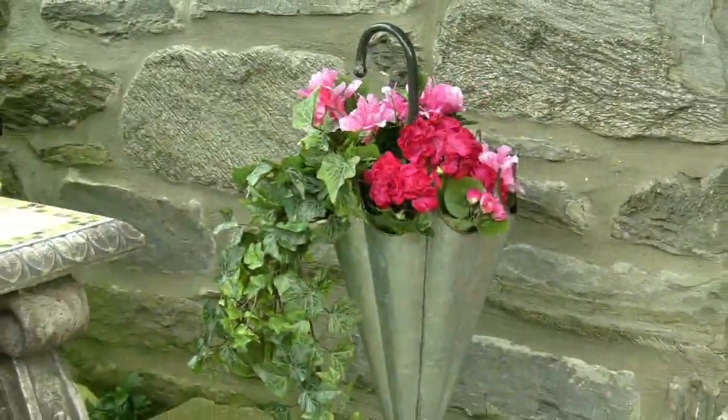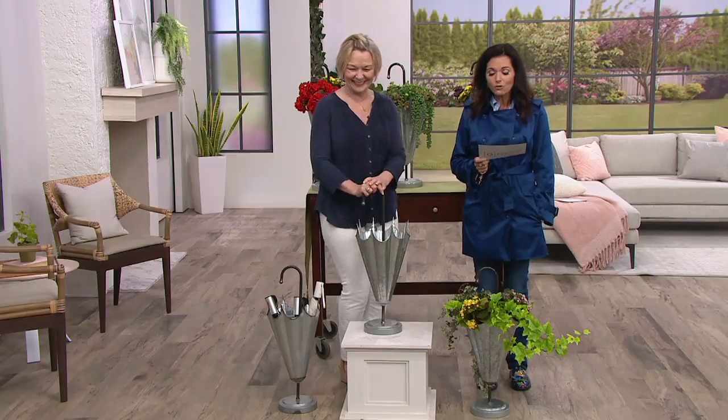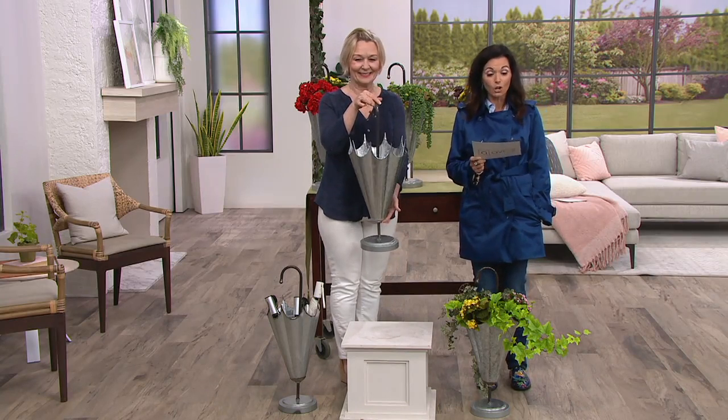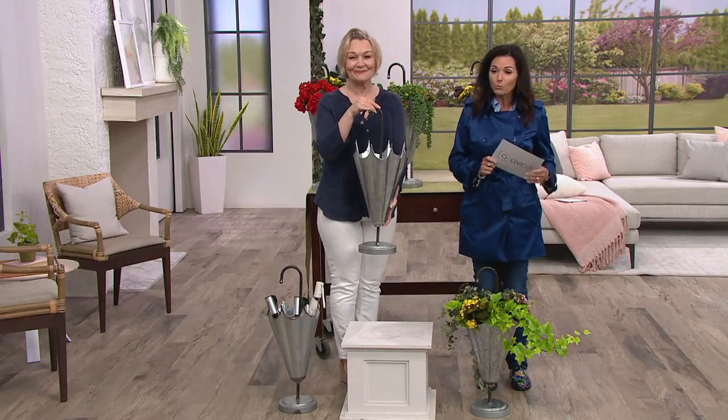We're dropping the price by $20. It has three easy payments of $8.29, unless you want your Q card, which will get you five easy pay of $5.00. Item number M60529. This is Barbara King who brings it to us.